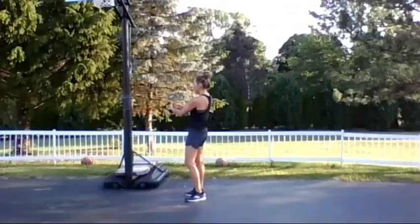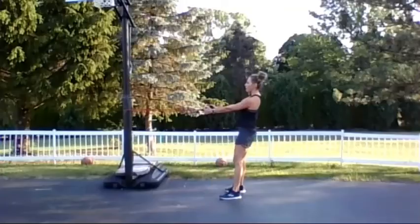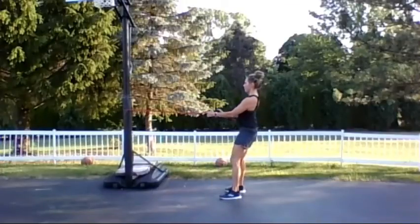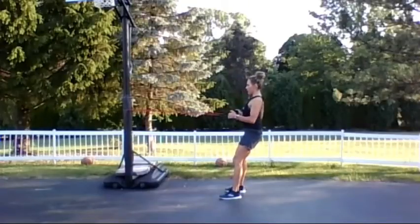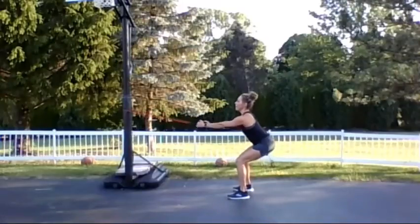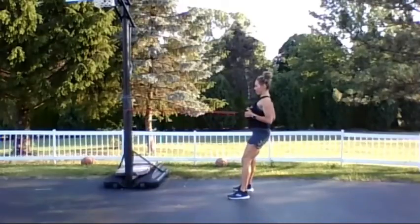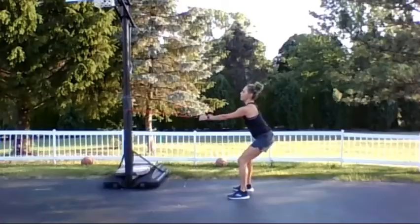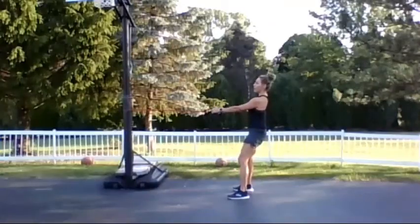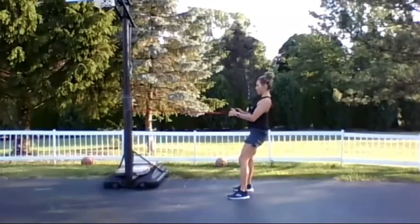Keeping the band in the same position, whether it's on the door or wrapped around a pole, step away with palms in, big squeeze in the shoulder blades, and then slowly release. If you want to add a little lower body, you can do a squat and row. Just make sure every single time you bring those shoulder blades together, you're feeling that big squeeze.